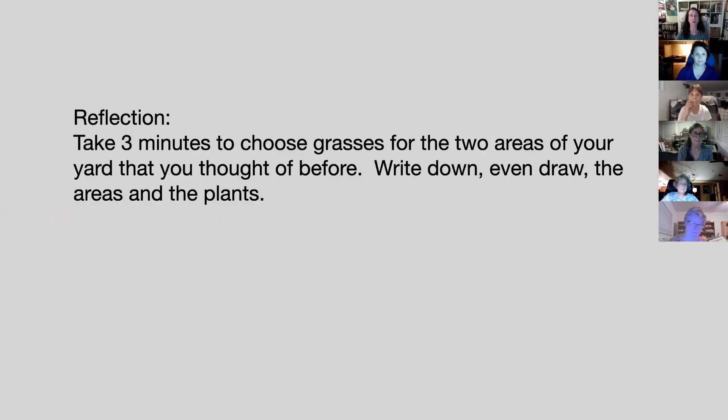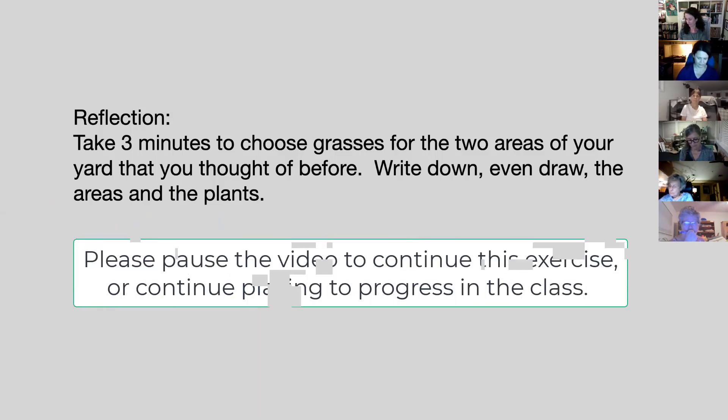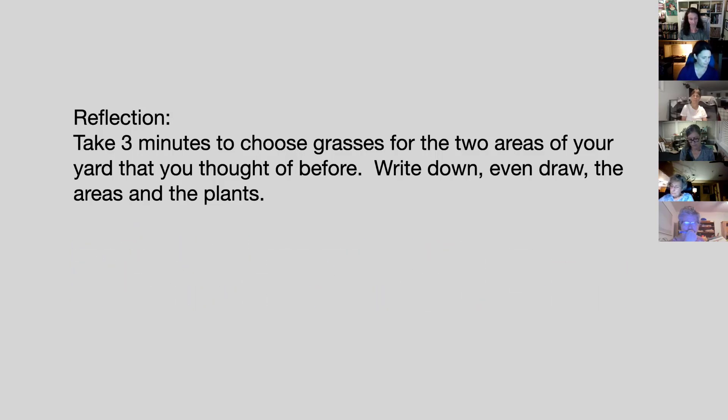Let's take two minutes. Think about your yards — you chose a sunny spot and a shady spot. Write down, even draw the areas and the grasses you're interested in. It will stick in your mind if you write it down. Or at least visualize it.